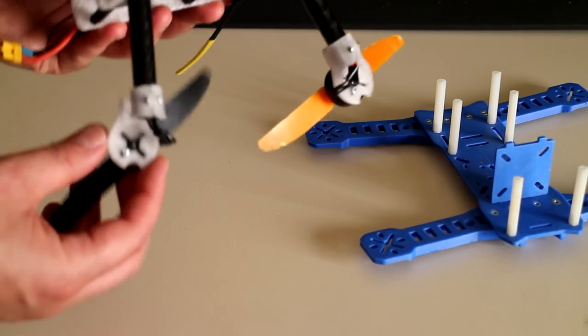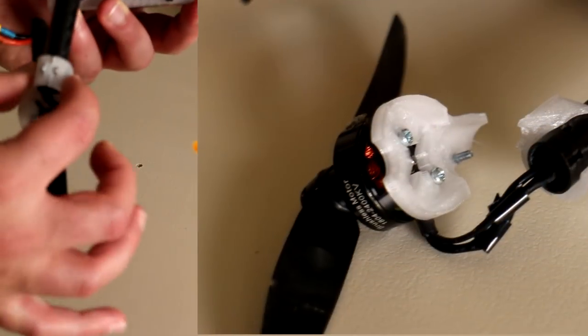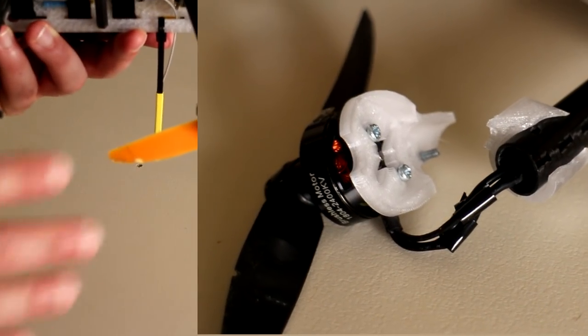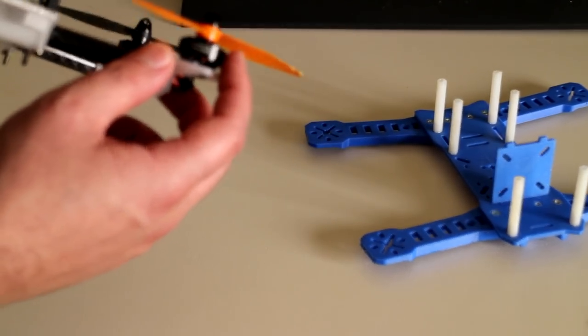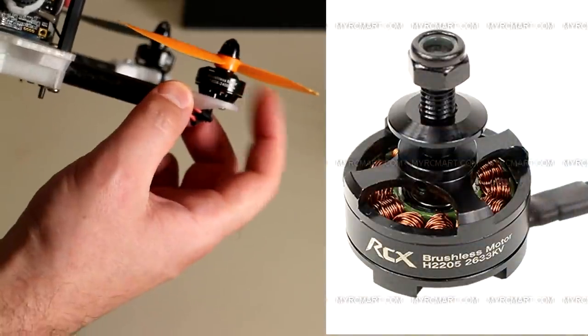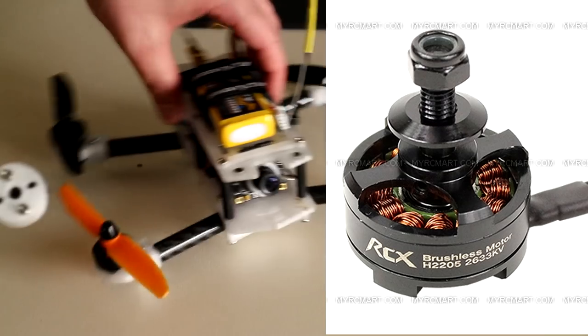The part which continues to break is the motor mounts that I've designed here. So it's quite clear to me that the motor mounts I've made are not durable, and I'm already in the process of redesigning this. The motors I'm using here are the 1804 motors that I took off the Peon 230.